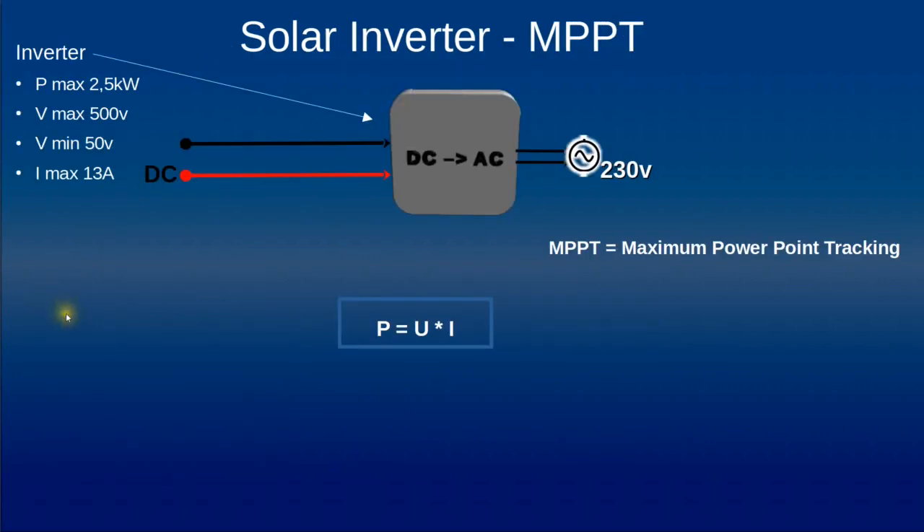Now we address the characteristics of the inverter. Here we have a system able to manage 2.5 kilowatts on the input side, which is acceptable since our panels provide a maximum of about 2.3 kilowatts. The maximum input voltage is 500 volts — acceptable — with a minimum voltage of 50 volts, which is when the system starts to convert DC to AC. The maximum input current is 30 amps, and since our short circuit current is only 11 amps, that is acceptable.